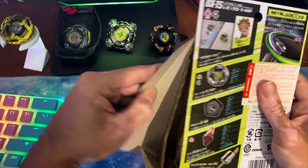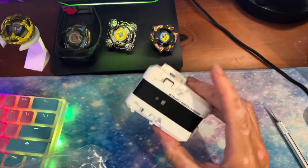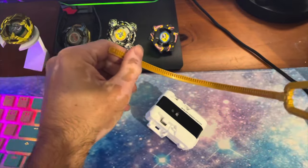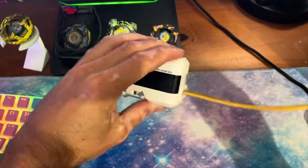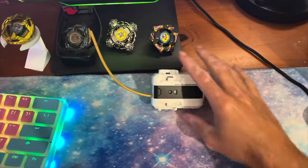So we've got 560 and we've got Point. Point is a pretty interesting bit that we'll take a look at in a minute. This is a starter so it does come with a launcher. You've got sort of some black, gold, and white there with a gold ripcord. I've heard that the teeth on this ripcord are a little bit thicker than the black ones, so keep that in mind if you're thinking about picking this up.